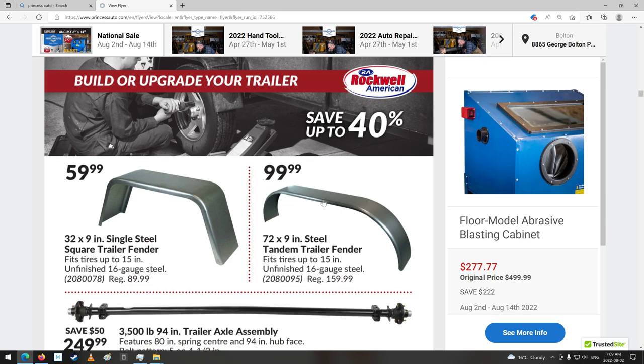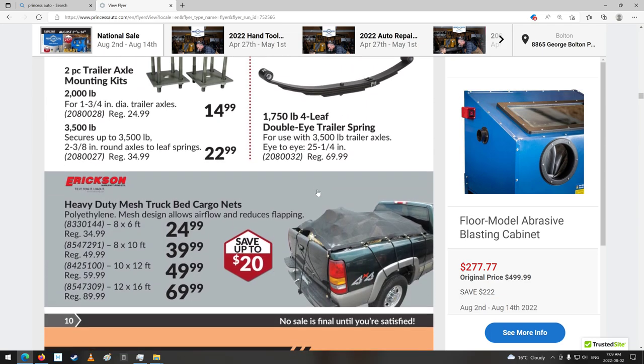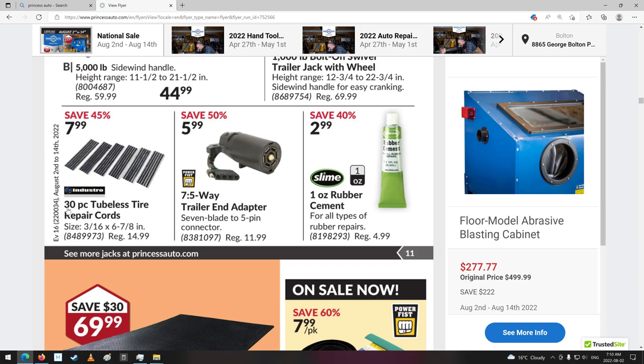Bungee cords. There's all your trailer stuff — springs and axles and fenders. And then the jacks. They seem to have the same categories of stuff. I need to actually get some of these — that's pretty good. $8 for 30 of them, that's really good. I got one hole in the back — one tire must have ran over something on the backhoe. I put these things in and they hold for quite a while, but every couple of years they start kind of leaking a bit.